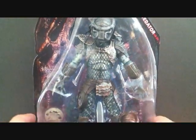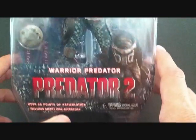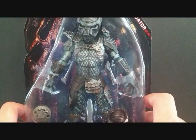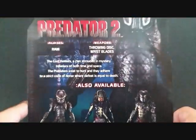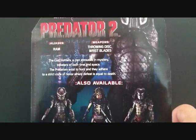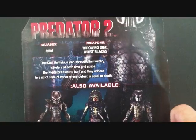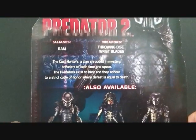I'm really happy to get this one. If you look at the bottom, there's a picture of the Predator there. This is the Warrior Predator, over 25 points of articulation. The packaging again is the same as all the other Predators we have received. Look at the back of the packaging — there's a nice little picture of the Warrior Predator, the aliases, RAM, weapons, throwing discs, and wrist blades. The read-up is the same as all the other figures.